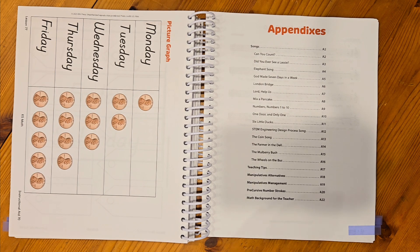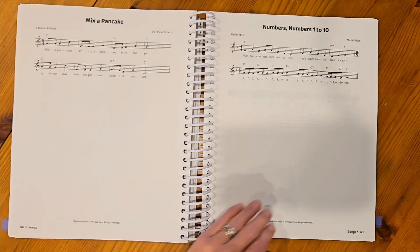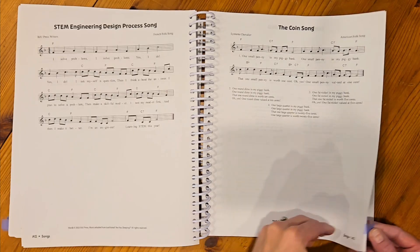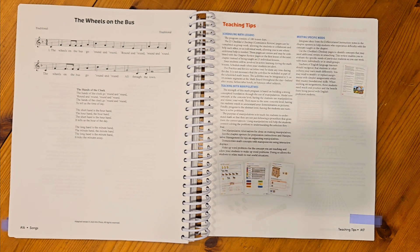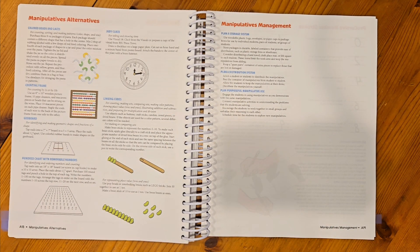Towards the back of the book you'll have your appendices. If you have songs that you are teaching your child, those are in the back. The teaching tips will give you some ideas for how to schedule lessons, some suggestions on how to teach using manipulatives, and how to make modifications for specific needs. There's also a page about manipulative alternatives — if you have other manipulatives you'd prefer to use rather than the manipulative packets, you have the option to do that. This page gives suggestions for that, including a storage system and a distribution system.